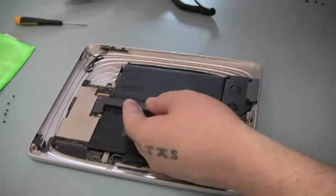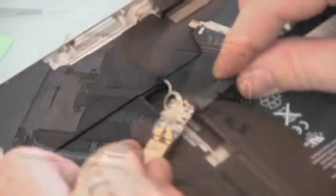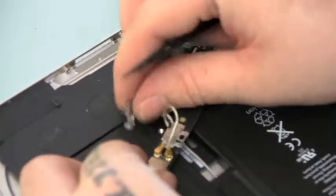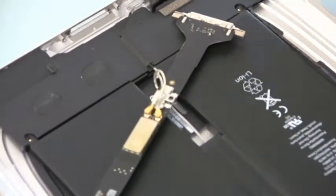On the underside of the charging port, there is a plastic shield that protects the power and Wi-Fi connection. Go ahead and pry that off, and then disconnect the Wi-Fi connection — there are actually two wires, and you'll want to disconnect each of those.